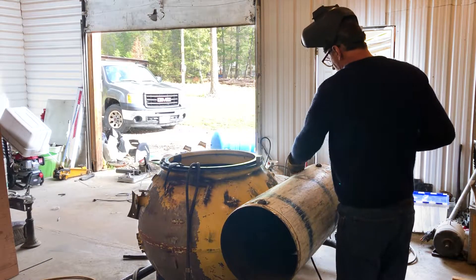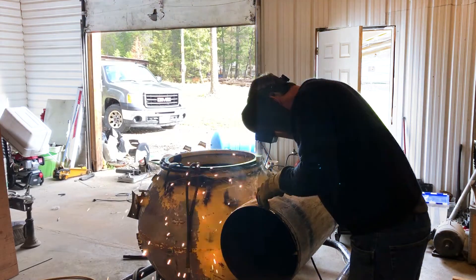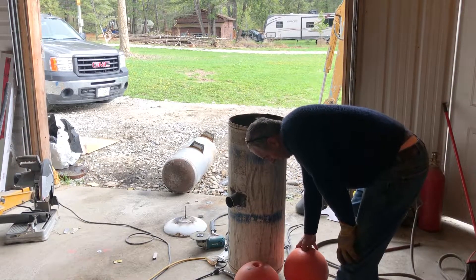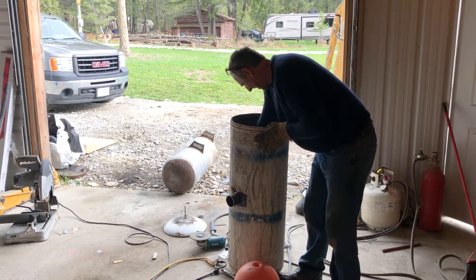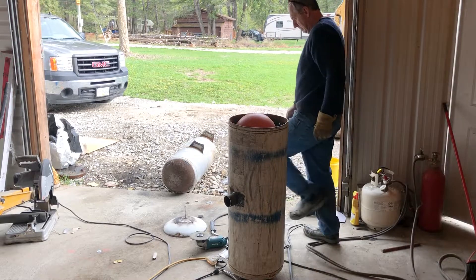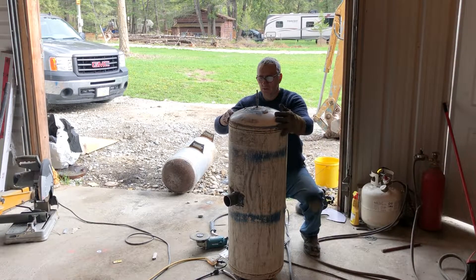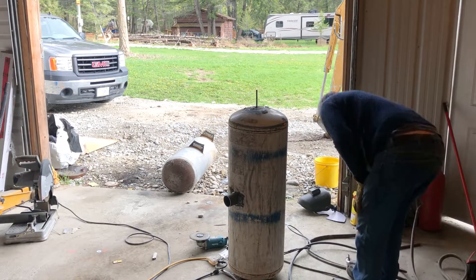I cut a hole here and I cut a hole here, and now I can weld in these fittings. The downspout is welded on, the fittings are welded on — now I'm just going to put in the floats. I had to weld this little stud on so that I can move this into the right spot. It goes right there. Now I can weld it up.